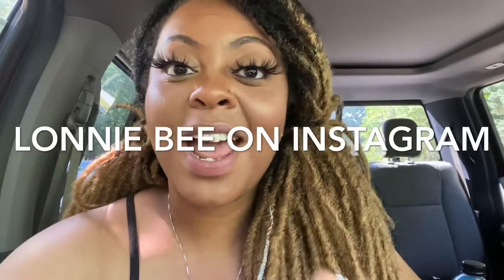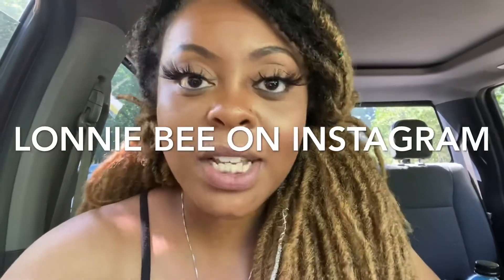I want to give a shoutout to Lonnie B on Instagram — he is so funny. He always says 'good good girlfriend,' that's where I got that from. If you're not following him on Instagram, definitely follow him, he is hilarious.